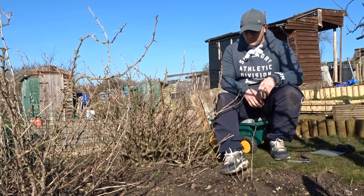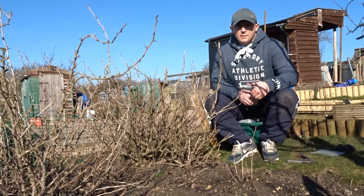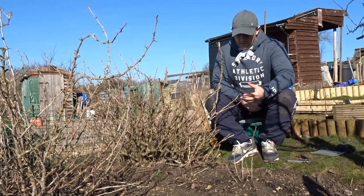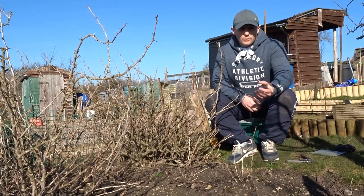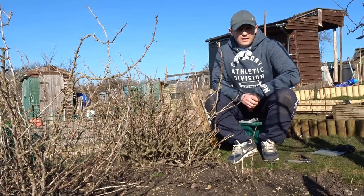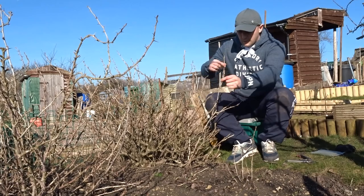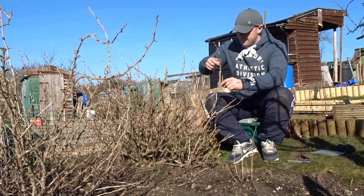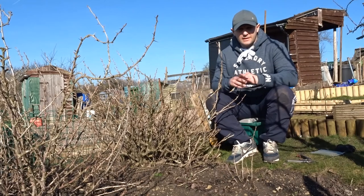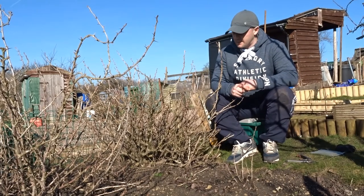With the pruning itself, what you're looking for is you want to get rid of any low-lying branches because they're more prone to damage, rotting, and disease. Also, the fruit on them is going to be lower to the ground so it's likely to rot or be eaten by slugs and rodents. Also look out for any cross-branching — get rid of those, and then open up the centre so that air can circulate into the gooseberry bush and that will stop pests and diseases getting in there.